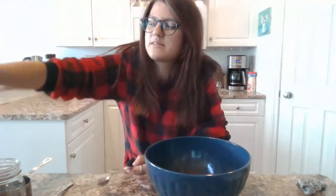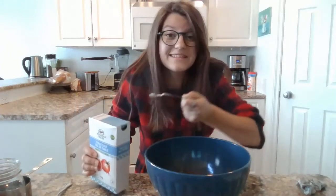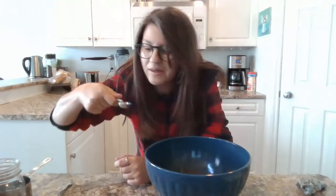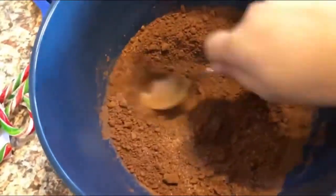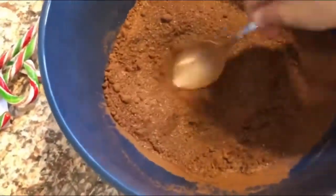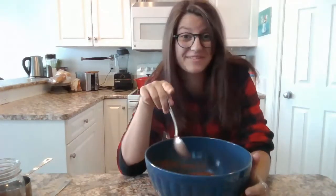Now that we have our cocoa powder in, we're going to add in a quarter teaspoon of salt. This is a full teaspoon but I can't find my quarter teaspoon, so I'm just going to try and measure it — you can dump a little bit of that. There we go. And we are going to stir it. Okay, now that we've got out most of the lumps, we're going to put this aside.